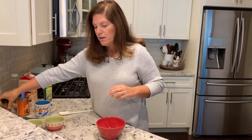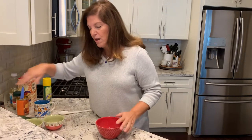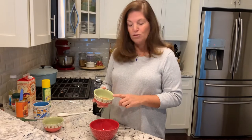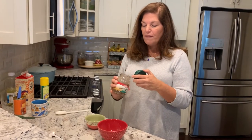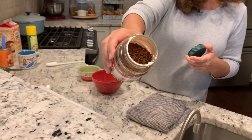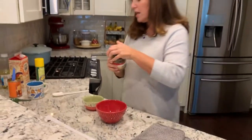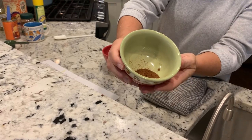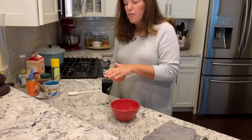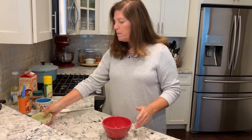Half a teaspoon of pumpkin spice going in. You can find this blend at pretty much every supermarket — I got mine at Trader Joe's. Next, a tablespoon of brown sugar. The last ingredient is instant espresso powder, which I didn't have, so I used instant coffee instead. Since it had big granules, I used a mortar and pestle to get it nice and powdery. That's a half tablespoon — let's mix that up.